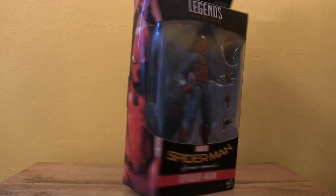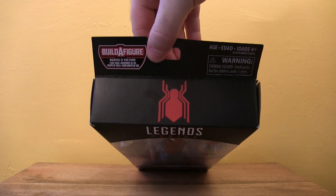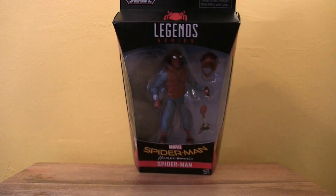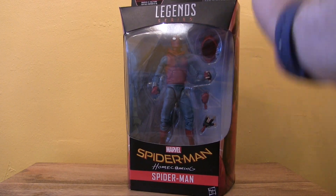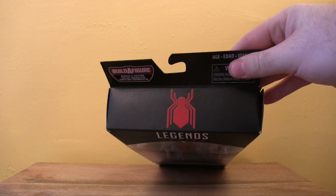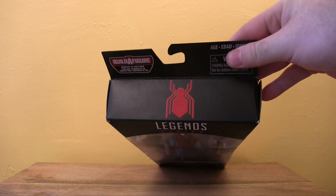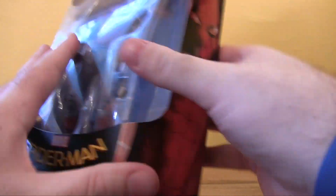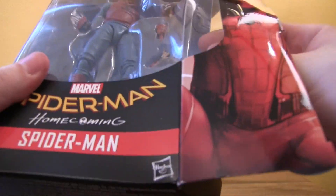I wouldn't be surprised if the conventional suit action figure has the exact same paint job. It's also worth noting that the logo at the top is different for every figure. This one has an interesting logo design — it's not the same as the one on his chest. It's definitely a Spider-Man logo we haven't seen before; it's got a techno feel. Alright, let's open this.